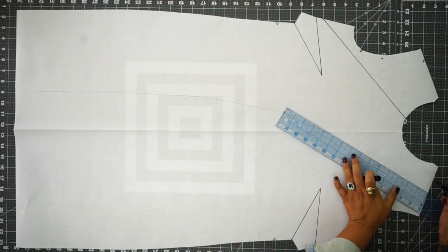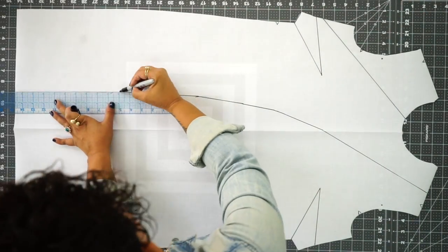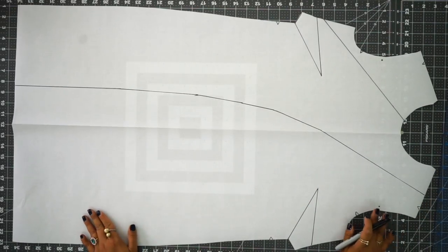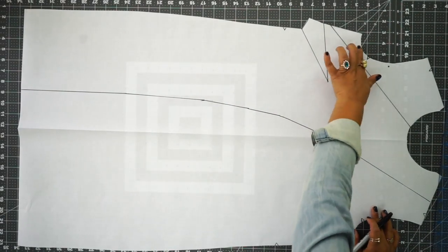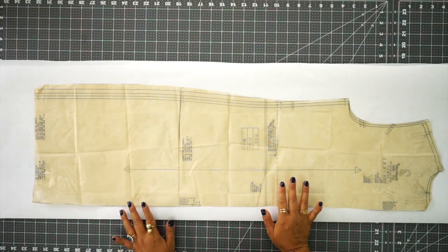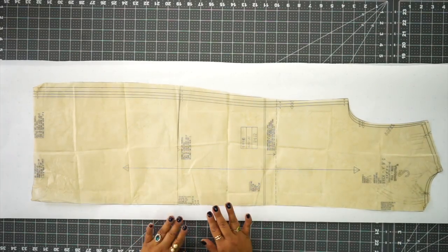Now I'm going to go back through with my Sharpie. So now we have three separate pieces: this piece, this piece, and this piece. We're going to pay a little closer attention to the back, because we are adding a zipper, which means we do need a center back seam.